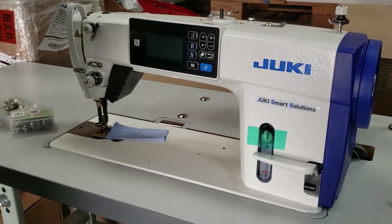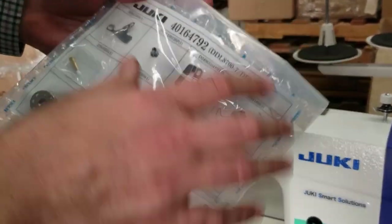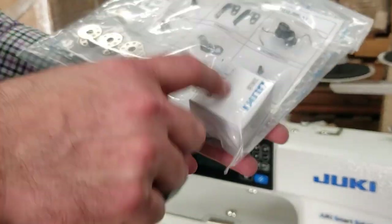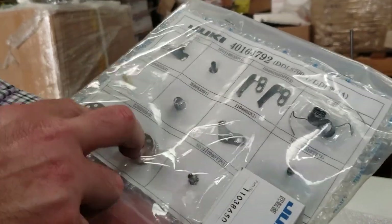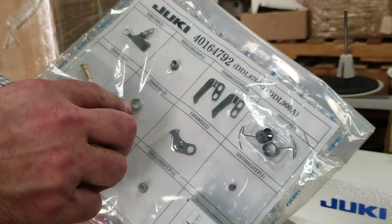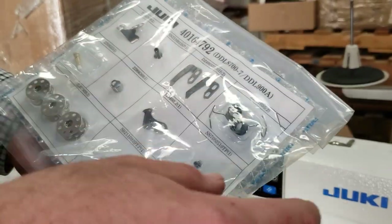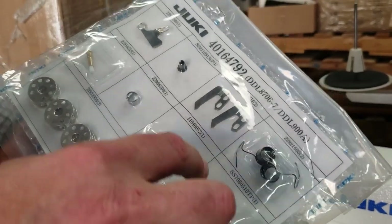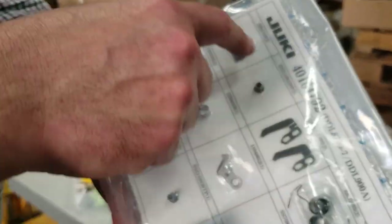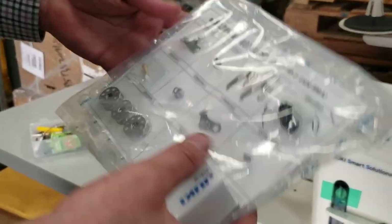For the DDL 9000, Juki also makes a spare part kit — in this case part number 40164792, available on our website. It comes with a hook plate, screw, three bobbins, a thread guide, knives, a moving knife, tension springs, one light and one medium feed dog, a screw, and a take-up spring and take-up guide.